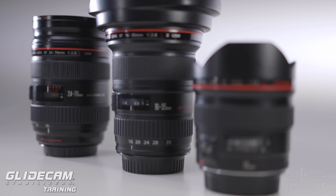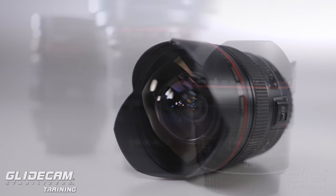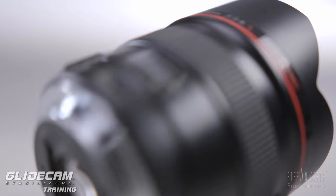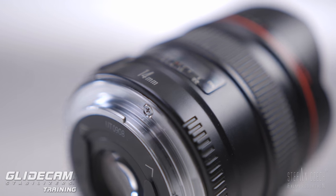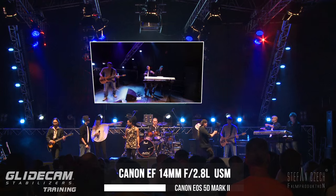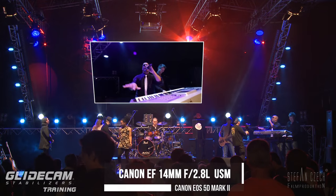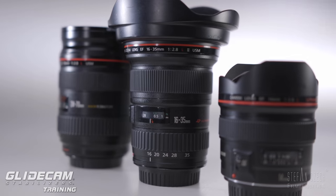It makes total sense to use a wide angle or ultra wide on your Glidecam. There are two reasons for this. First, it makes it easier to look smooth and steady. And second, our normal vision with our eyes is wide — it's 170 degrees — so it's not a telephoto lens we have in our eyes.